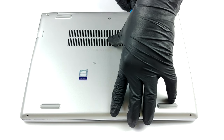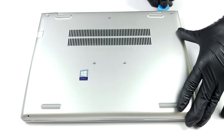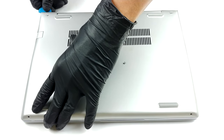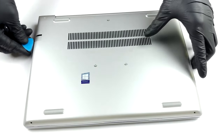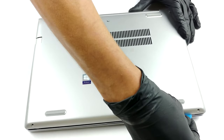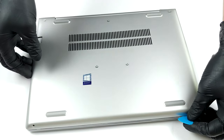As with the other design features, the disassembly process of the ProBook 440 G7 remains largely unchanged from its predecessor. Unscrew all seven of the Phillips head screws and pry the bottom panel with a plastic tool. After that, you should be easily able to lift the panel away from the chassis.